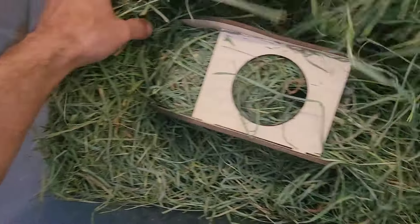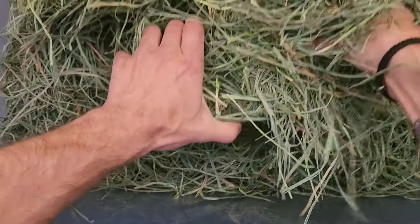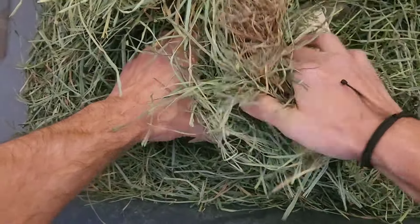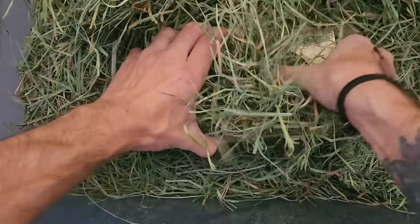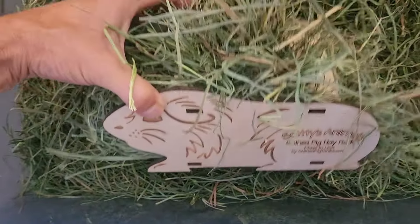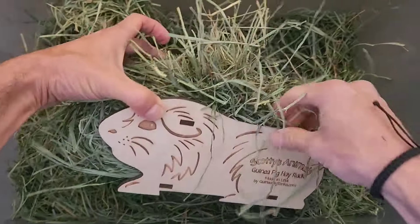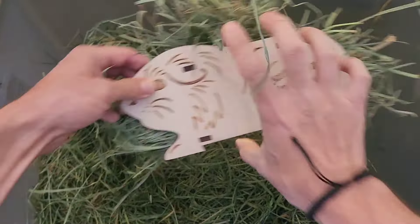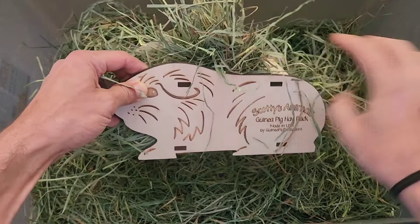Then what I like to do, I like to take some big long pieces. Now look at this hole up here and I stuff it — I use my thumb and I stuff it in the top so that it comes out this side. So I'm stuffing it down and in this way like that. So now what you have is the hay rack coming out this side, coming out this side, and coming out the top, so your piggies can enjoy hay from three angles.